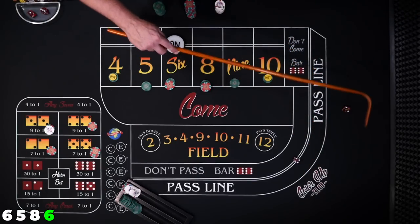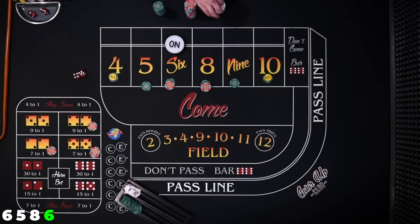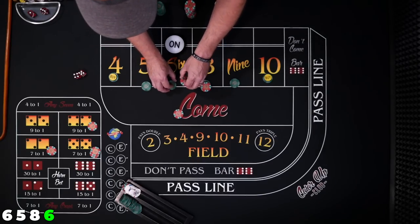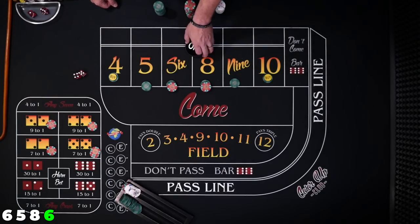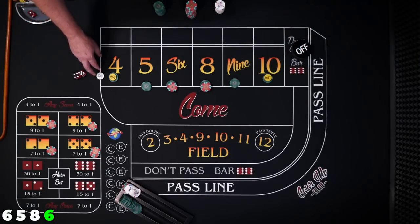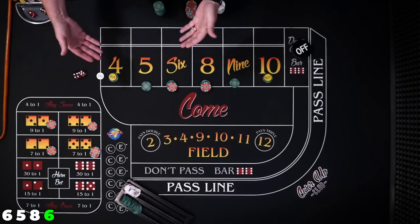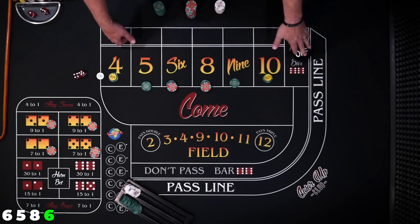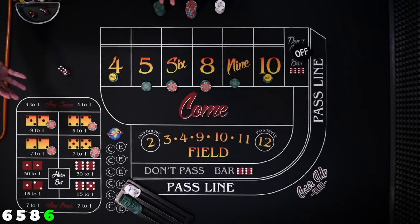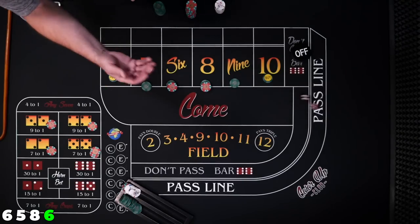Six easy — point hit! The hard way is going to come down. $30 is going to win $35. Let's press the six to $60, cover the hard six back with $5. Our puck is going to go off — that was our point. Do you want to work them or not? My theory is every long roll has sevens, so if it's going to be a long roll, that seven will roll when the puck is off — otherwise the roll wouldn't be long. Mathematically it doesn't really make a difference. I'm going to leave my bets off.